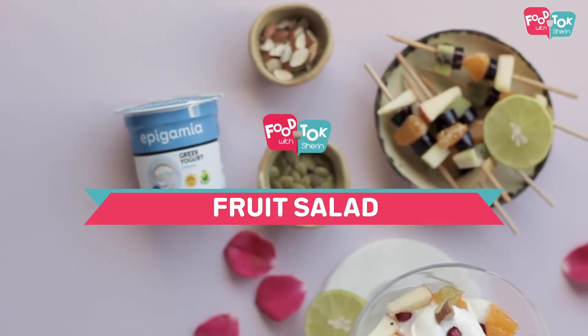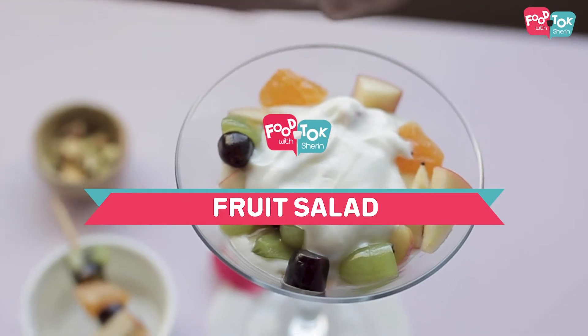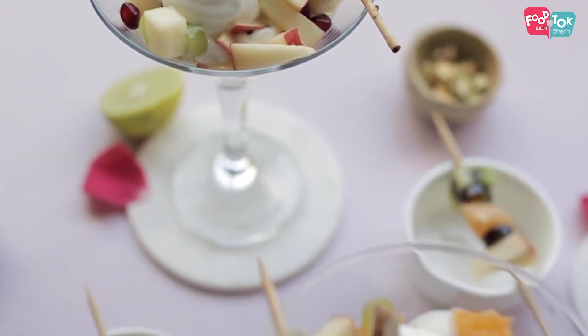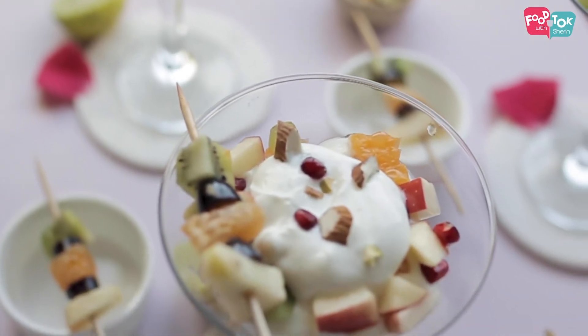Welcome. Today we are showing a special recipe — a fruit salad. We generally serve fruit salad with custard or ice cream, and when you eat it in Ramadan, it feels refreshing. But today we are adding a healthy ingredient instead of custard or ice cream. We are serving some healthy ingredients. Let's see this recipe quickly.